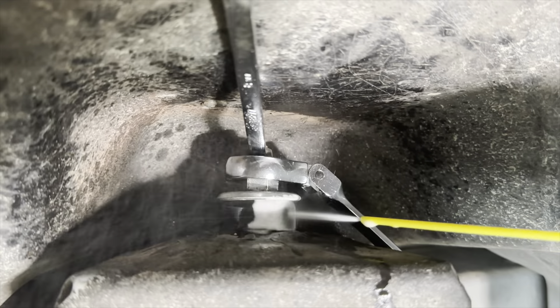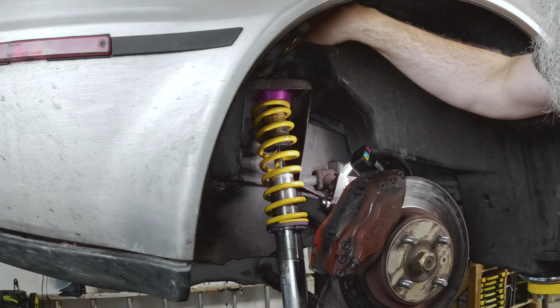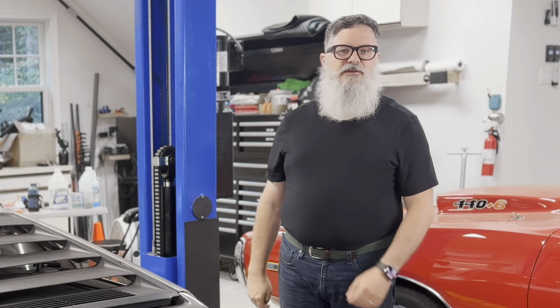The bushing doesn't look very compressed. I'll just spray on some silicone and torque it down and see if that works. That did not work. There are two rear shocks, so let me check the other side and see if I'm missing anything obvious.